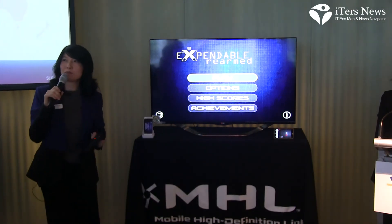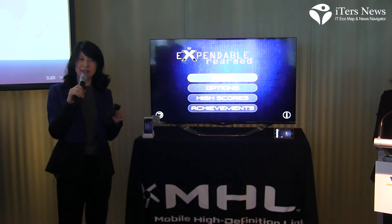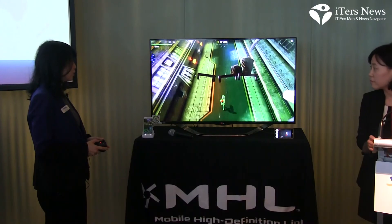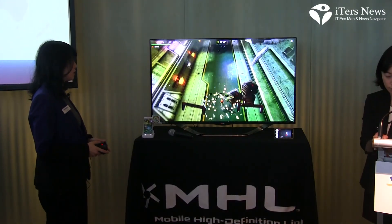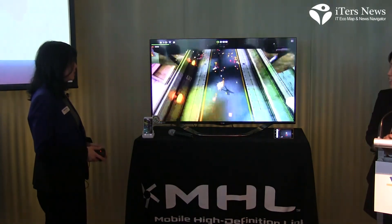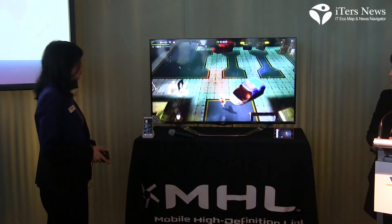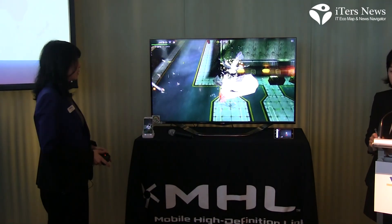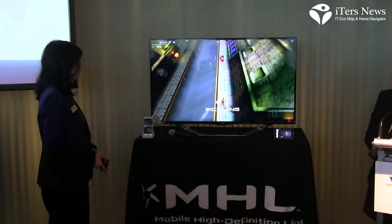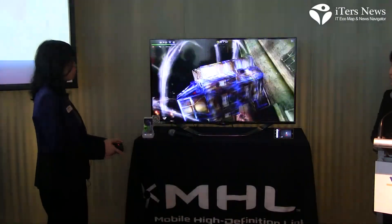I've actually paired this phone with a game controller for that ultimate gaming experience. I don't know how many of you are gamers — I hear that games are big in Korea, so I hope you will enjoy this demo. This actually requires me to be good at this game, but you get the idea. You're certainly welcome during lunch to come in and play this game yourself — I'm sure you will do much better.